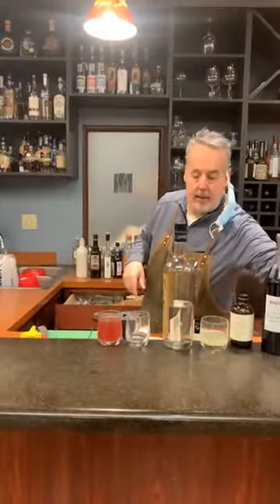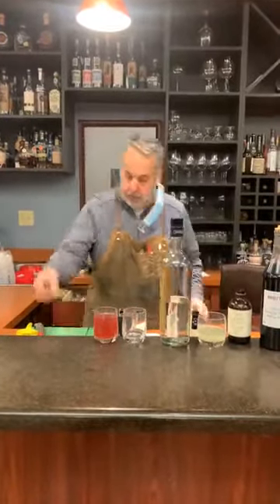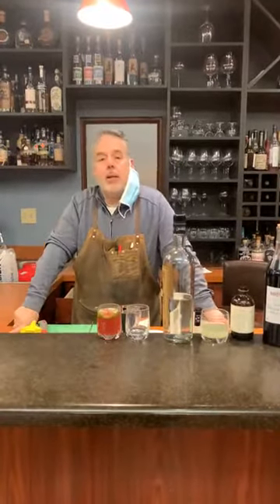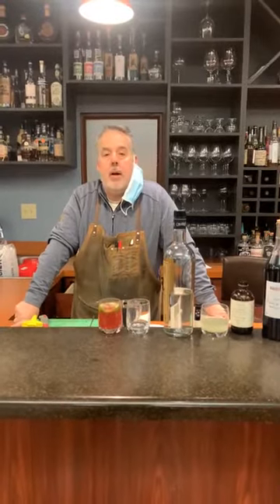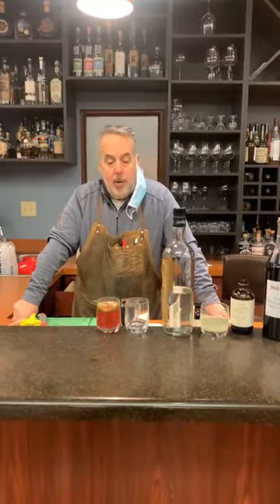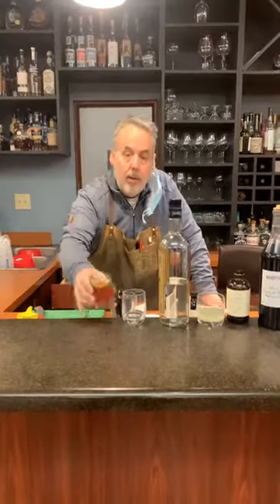A little lime wheel to garnish, and there you have it. If you enjoyed this cocktail series, make sure you like this video and share it with all your friends on whatever platform you're watching it on — Instagram or Facebook. Hope you're all staying safe, and cheers.